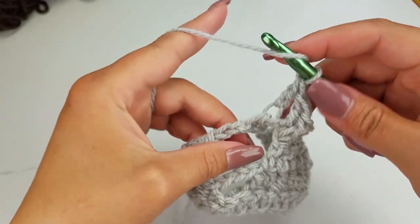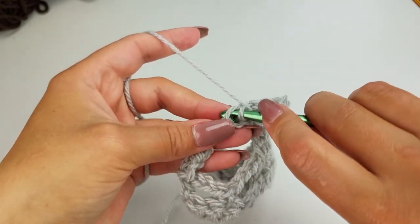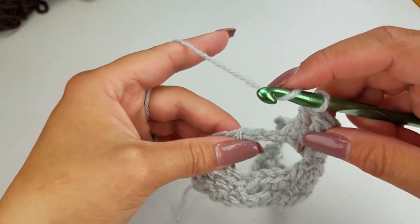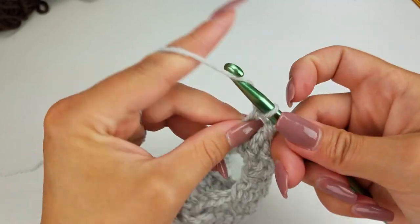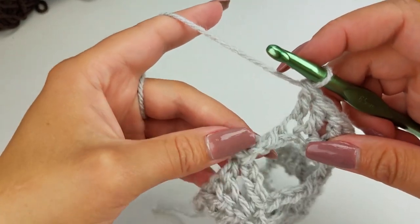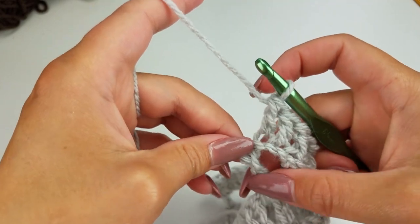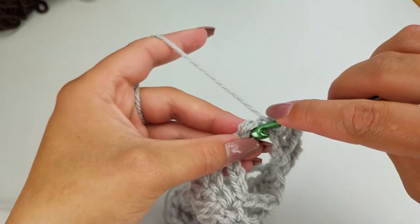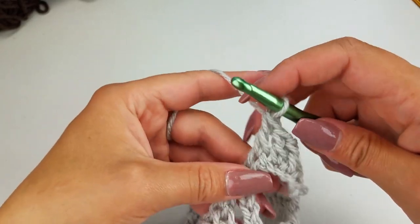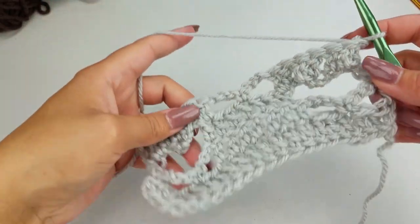Double crochet in the next chain. Then while our point is down, crochet into this slip stitch starting here and going through the second. Half double crochet in the next two chain stitches. End your repeat with a double crochet into the top of the final stitch. You can see that your heart has taken shape.